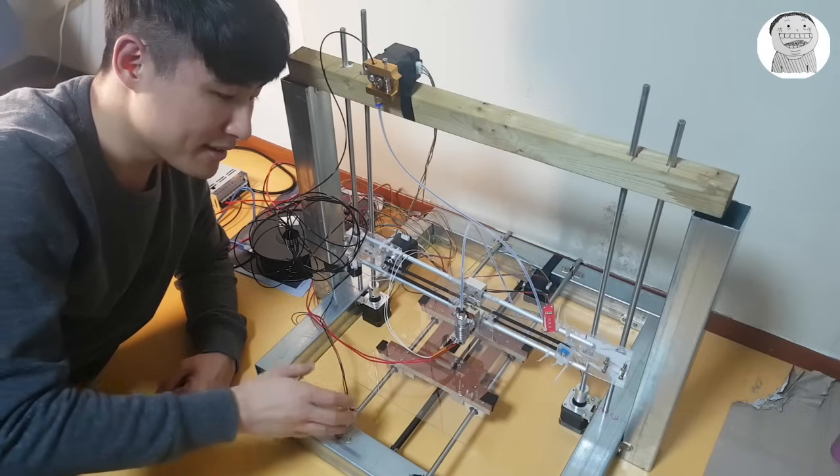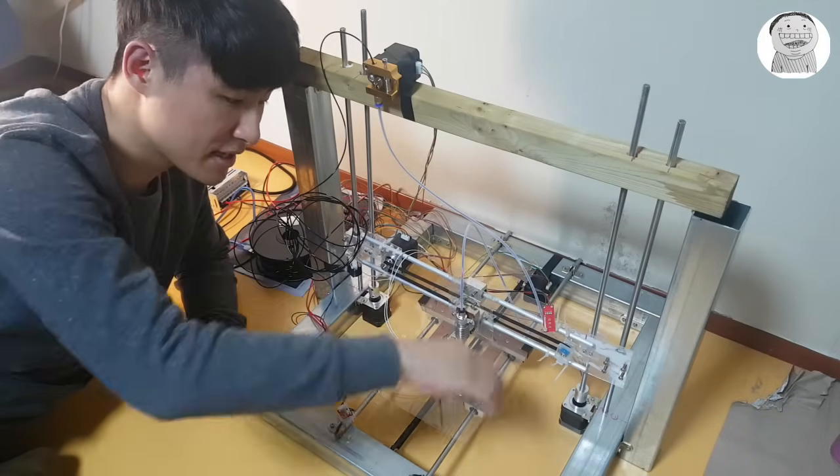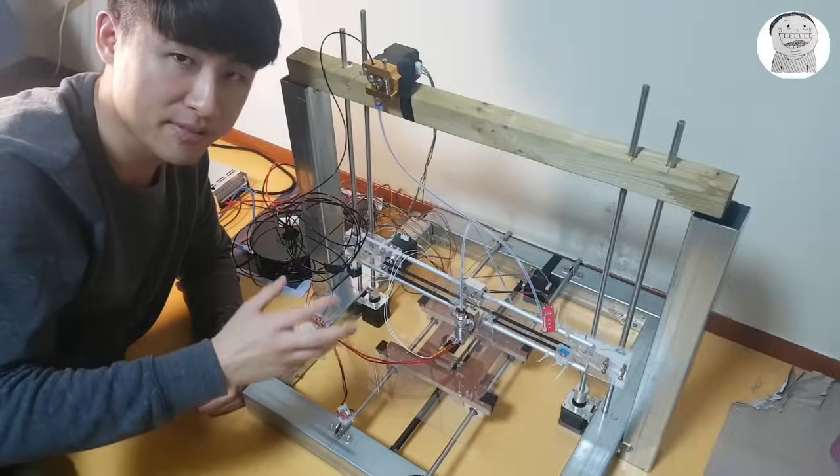So this is the 3D printer I made. This can print out a 25 cm by 25 cm object. The size of the 3D printer depends on how big you want to print out, so you can change the size of the materials flexibly.